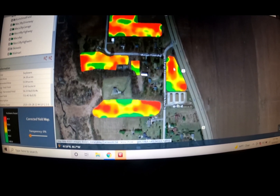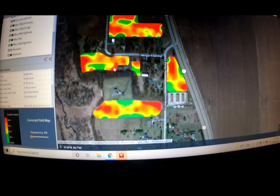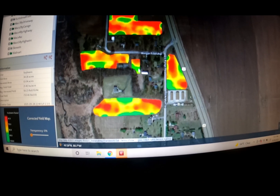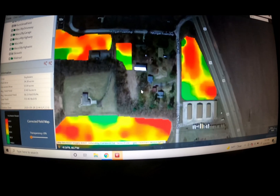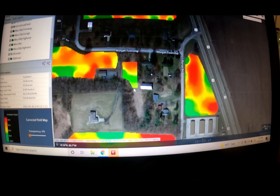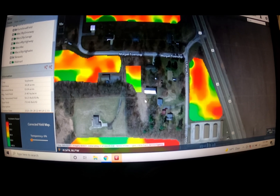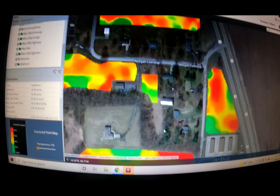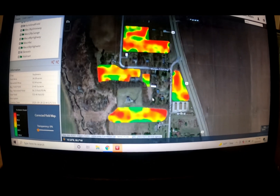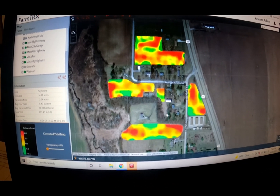The best field down here averaged about 58, this one was 57, this one is about 55, this one is about 55, and this one was 20 — just because this field is kind of a pain because it's so small. All we harvested was this little area right here. This was all just weeds. But that is really cool. I really like this — some cool technology. Excited about it.